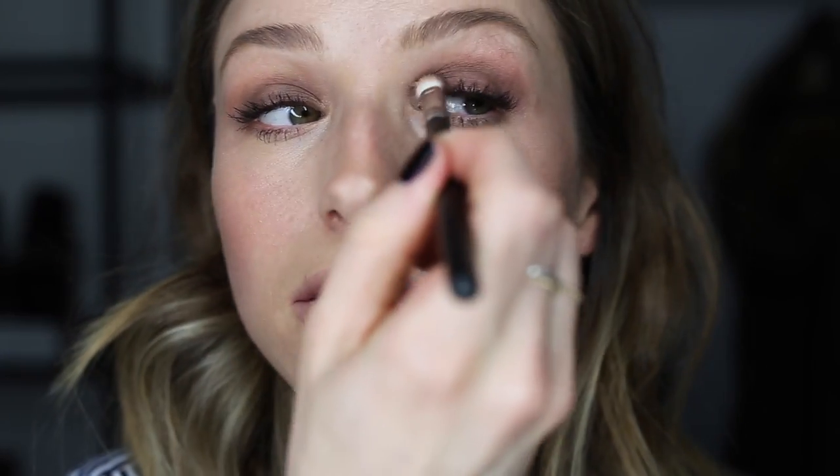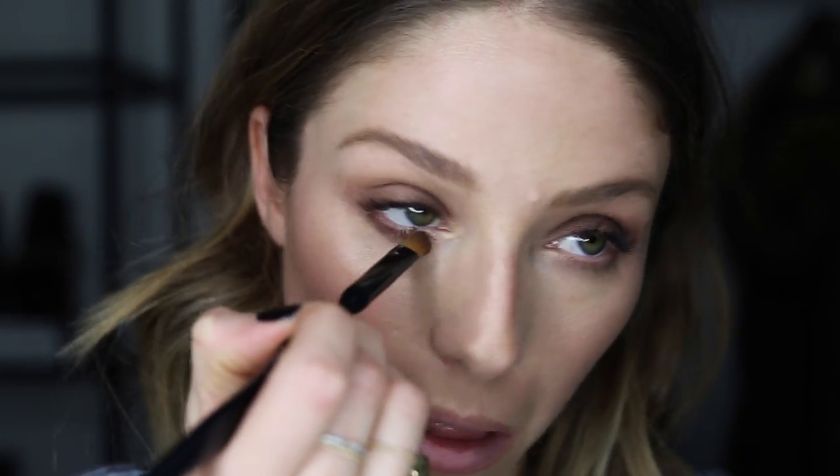I'm thinking a bit of a winged smoky eye. I would almost just leave it like this and do a little bit on the bottom — if you're super strapped for time, just use one color and put it on the bottom like that and you're done. Literally takes 30 seconds. But I'm gonna do a bit of a more involved look — just a few more products.